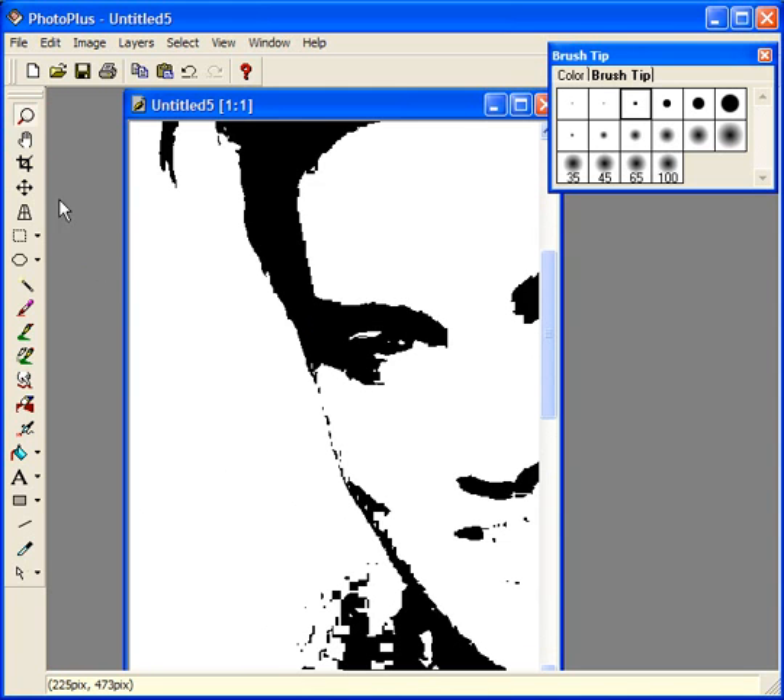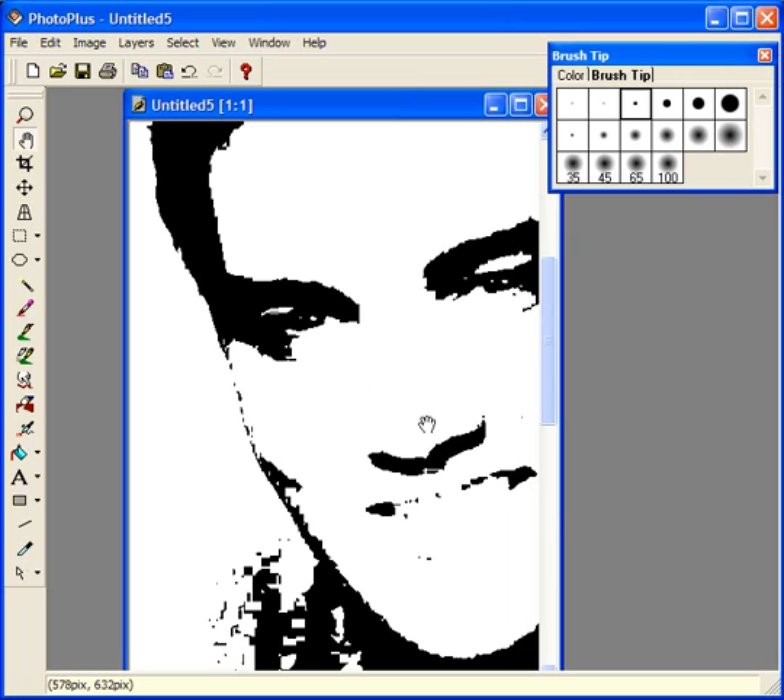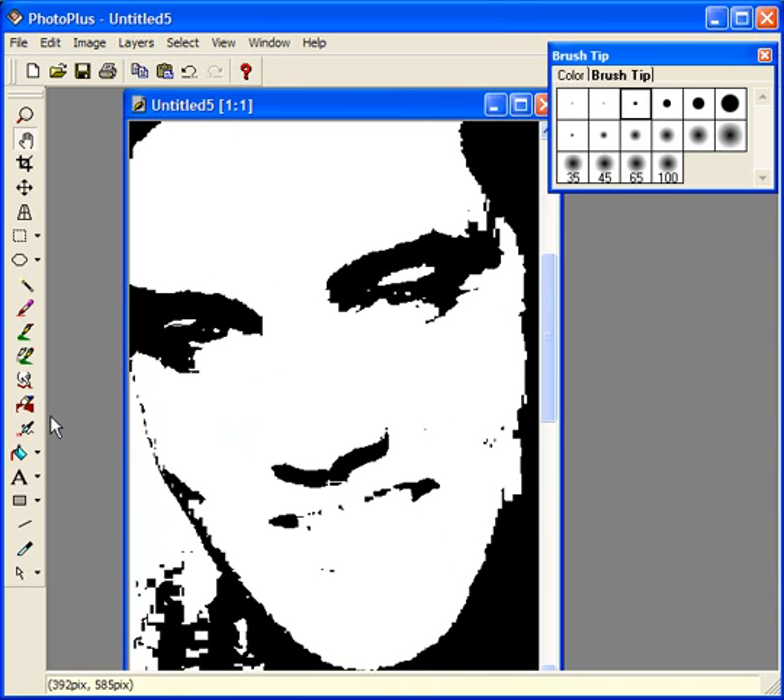I'm going to zoom in a bit on this photograph and use a graphics tablet to show you some of the techniques I used to create this. Once you've created the one-bit pattern, you're going to use the eraser tool and the paint brush tool quite a bit. Select the size you want to erase with and go in and start removing excess material that you don't necessarily want to cut. You're going to slowly work this image until you get the smoothness of pattern you want. You can go back to your paintbrush and add detail — in this case the mouth seemed a little lacking, so you have to use a little artistic judgment to make the image as lifelike as possible.